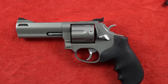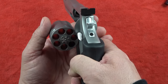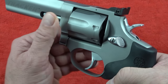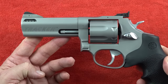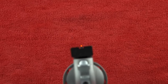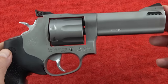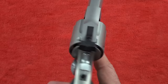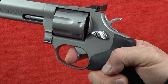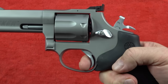Coming in at number three is the Taurus Model 627 Tracker — the only full-size revolver on our list today. It comes with a seven-shot cylinder, so you can load seven rounds of .357 Magnum and walk around with plenty of power. It has a four-inch barrel with a shroud and very nice sights. It does come with a lock. I've had this revolver for about five or six years. The trigger on it is just money — butter smooth, very consistent, and tremendous. That's what made me fall in love with it and buy it.